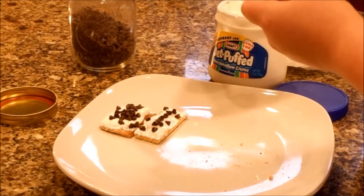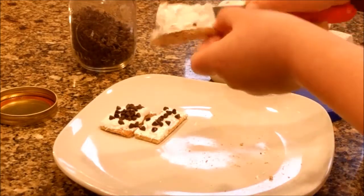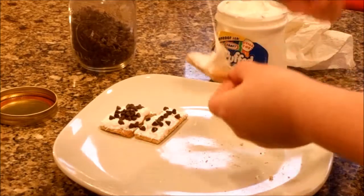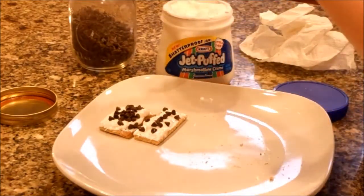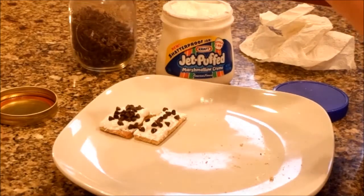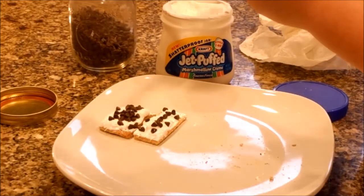It tastes like camping without camping, huh? It tastes like camping without camping. Okay, that's good.